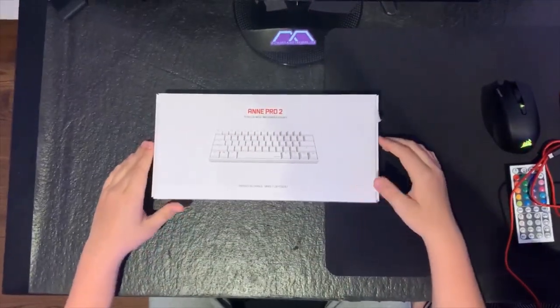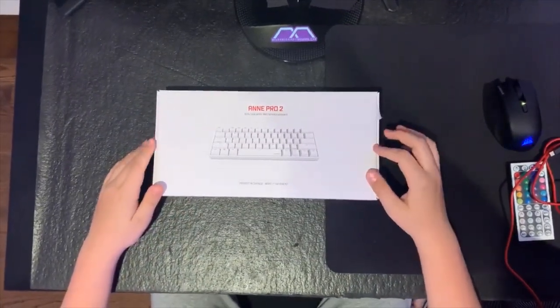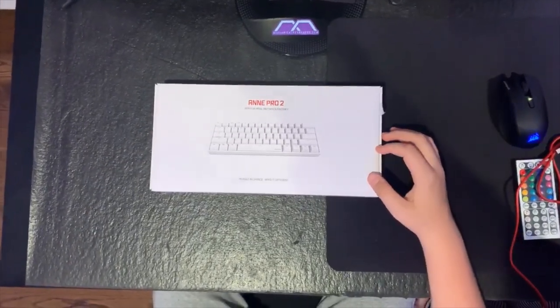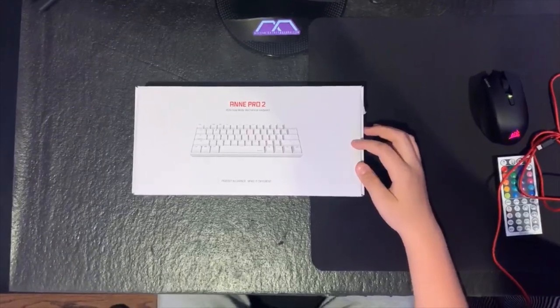What's up guys, Scrooge here back with another video. Today we are going to be doing a different type of video — usually I make montages and stuff, but today I wanted to review my new keyboard that I got.